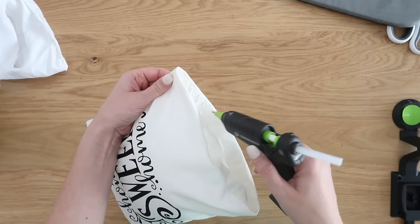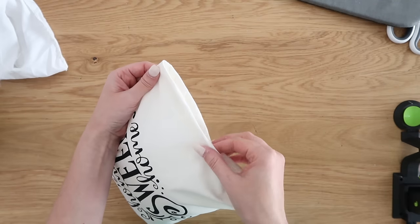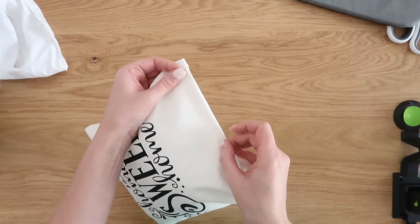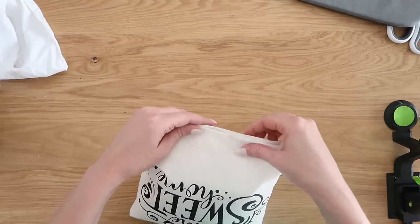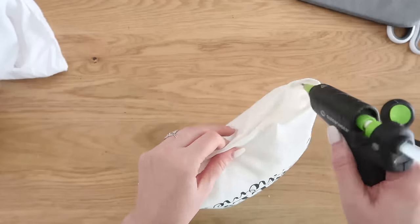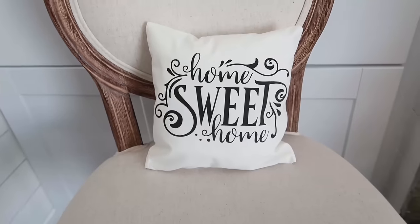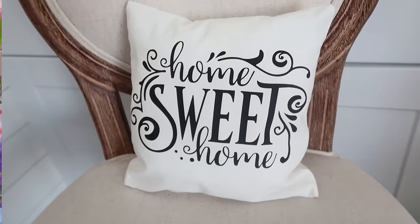Then go ahead and add your stuffing, fold under the edge, and use your fabric hot glue to seam it all together. Of course you can always sew if you prefer, but if you're like me this is a quick and easy way without getting out my sewing machine. This stuff works and holds up so well — highly recommend it for both indoors and outdoors. For a dollar twenty-five, what a deal!